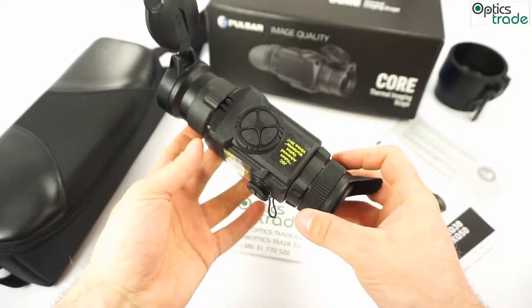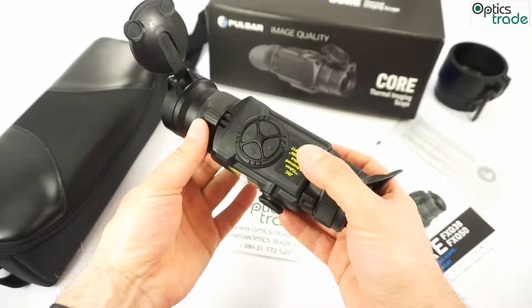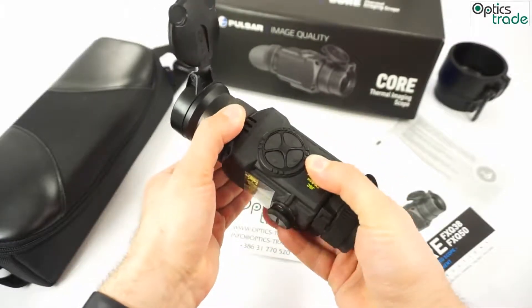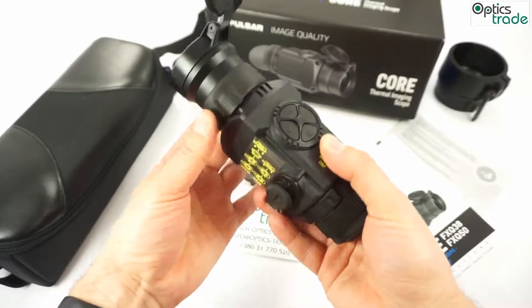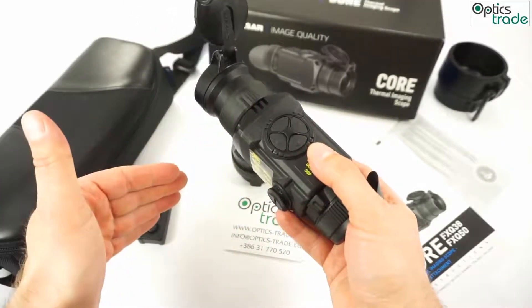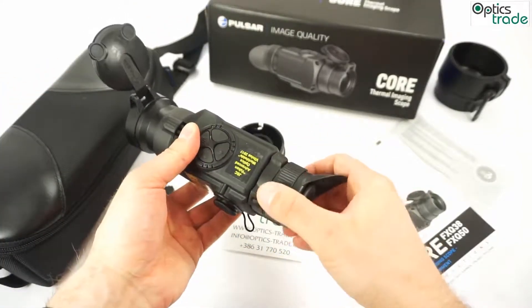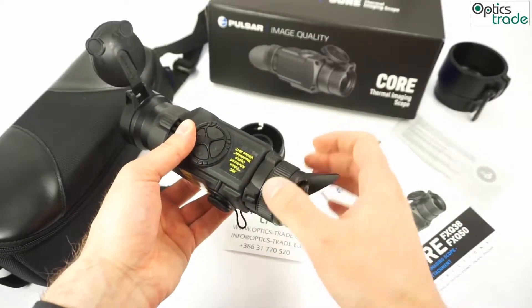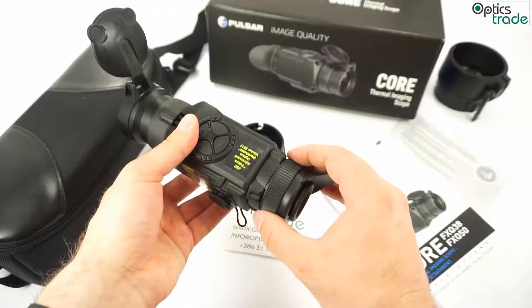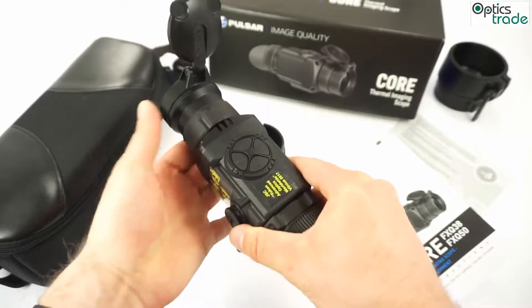You have two settings on the external part of the housing. You have a focus for the target on the front ring, so you are able to focus all the way from five meters to infinity. And then you have a diopter setting here, where you adjust the clarity of the display inside. Here you adjust the focus of the front lens.